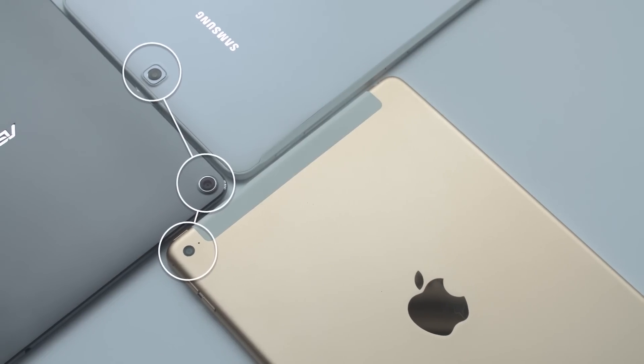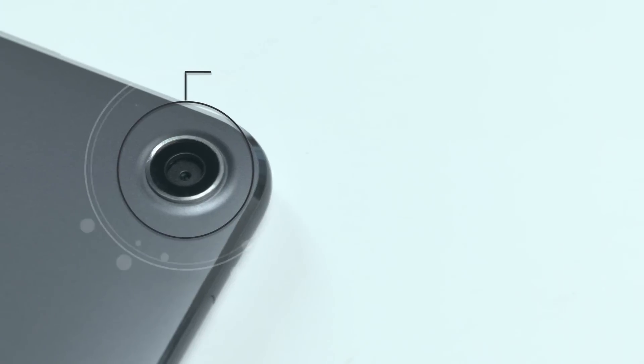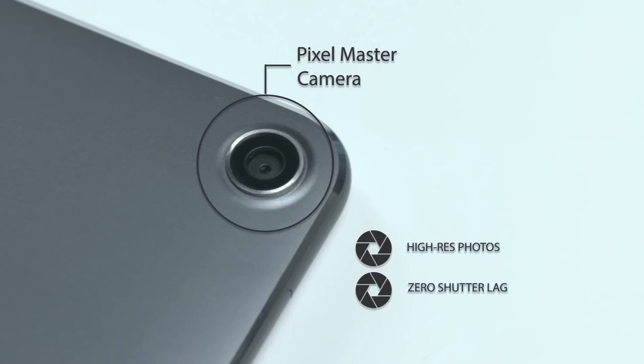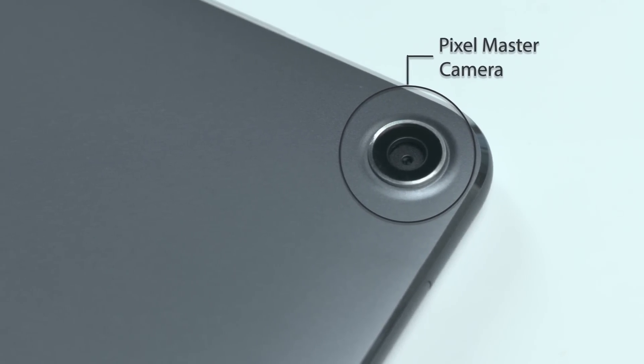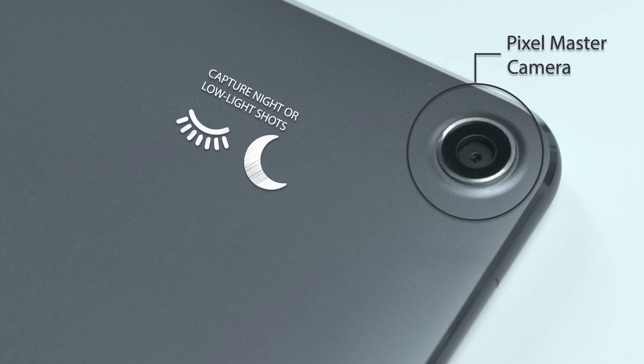Moving on to cameras, all three of these tablets have 8-megapixel rear cameras. The ZenPad's Pixel Master camera captures stunning high-res photos with zero shutter lag and an industry-leading low-light mode. This mode uses pixel-merging technology to capture night or low-light shots that are 400% brighter without the need for a flash.